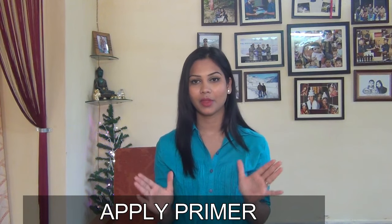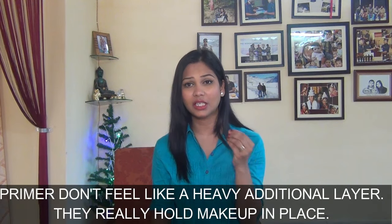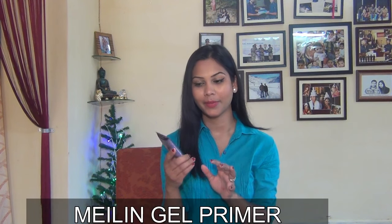Second tip is primer. Primer is a must for summer. Primer is a light cream that blends very well into your skin, and the best part is that your base makeup stays in one place for a long time. My favorite primer is Melin Gel Base Primer. It is a gel base — not cream base — it blends very well, is oil free, and is best for all skin types.